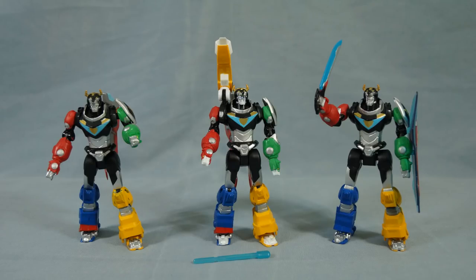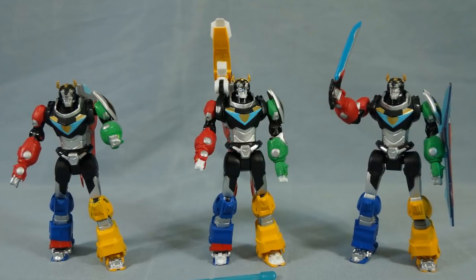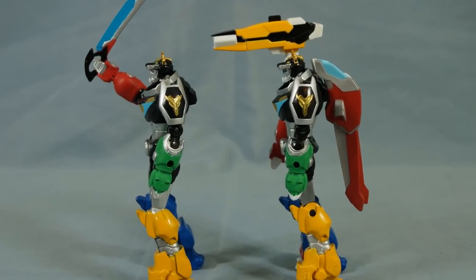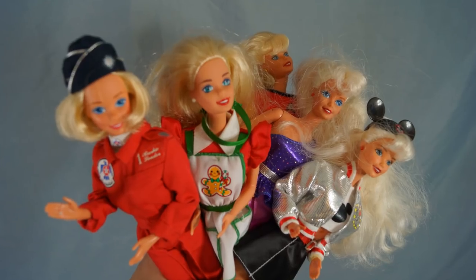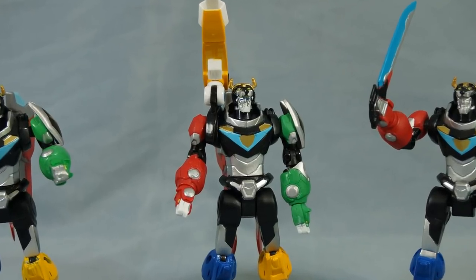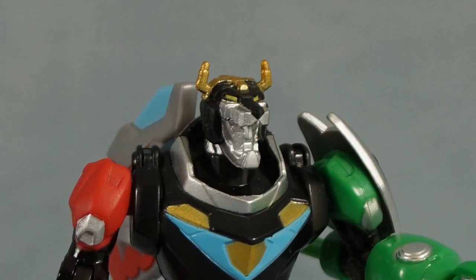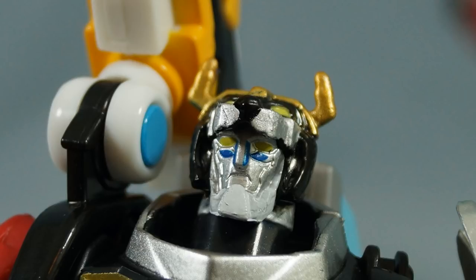Cannon Fire Voltron has the same size and proportions as Lion Attack Voltron and Sword Attack Voltron, and it seems to have been built from a mix of parts from the other two figures. Most parts come from Lion Attack Voltron, but the left arm clearly comes from Sword Attack Voltron. The reuse of parts doesn't bother me — toy companies have been making new figures from parts of older ones for years. Aside from the cannon, Cannon Fire Voltron also has more detailed face paint, with yellow eyes and blue accents.